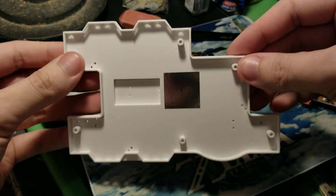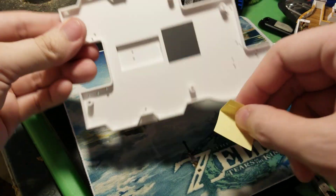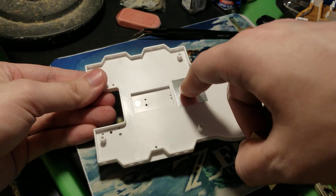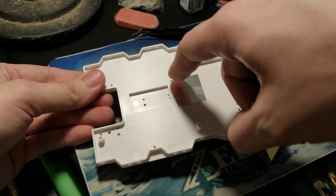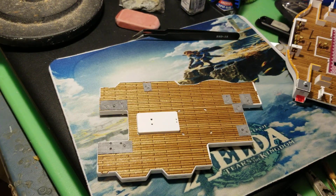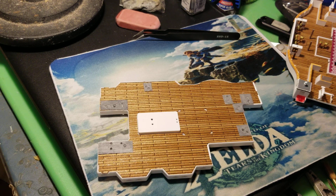I'm going to rub this down with my finger because I don't have a soft cloth. The sticker is now on there. What that's for is - when the light hits it, it's going to reflect from that sticker and have this whole place glow. That's a light reflector, which is my first time doing one of them.